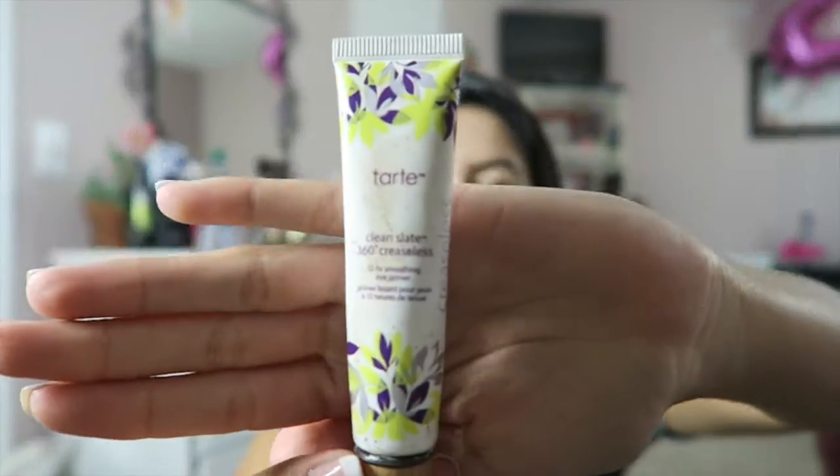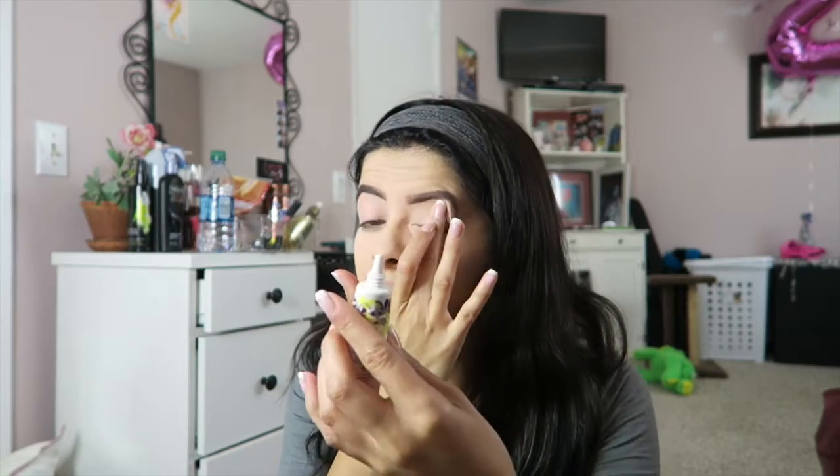Next I'm going to do my eyes, and I like to start off with a primer for my eyeshadow. I use the Tarte Clean Slate 360 Creaseless Eye Primer — I think it works great. I have very oily eyelids, and so before I started using this my eyeshadow would be all over the place all the time. Not sure if you're supposed to use a brush, but I just put some on my finger and spread it around. I've had this for a very long time and a little goes a long way — definitely worth it.